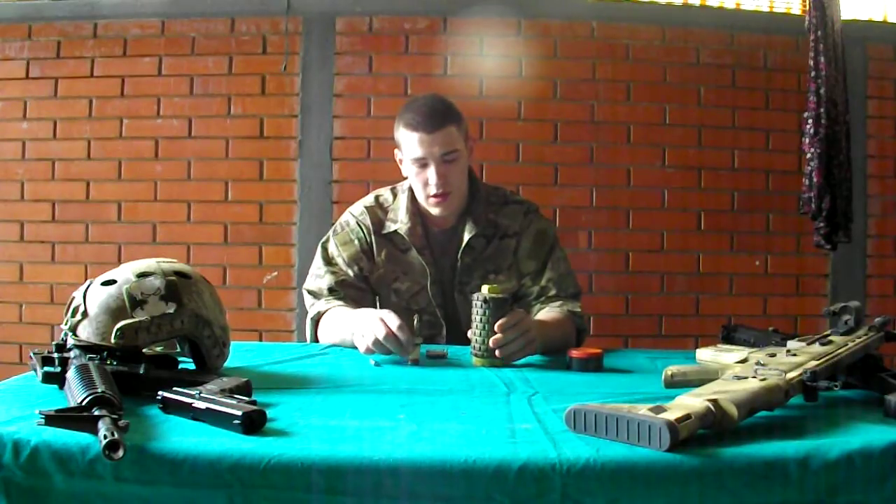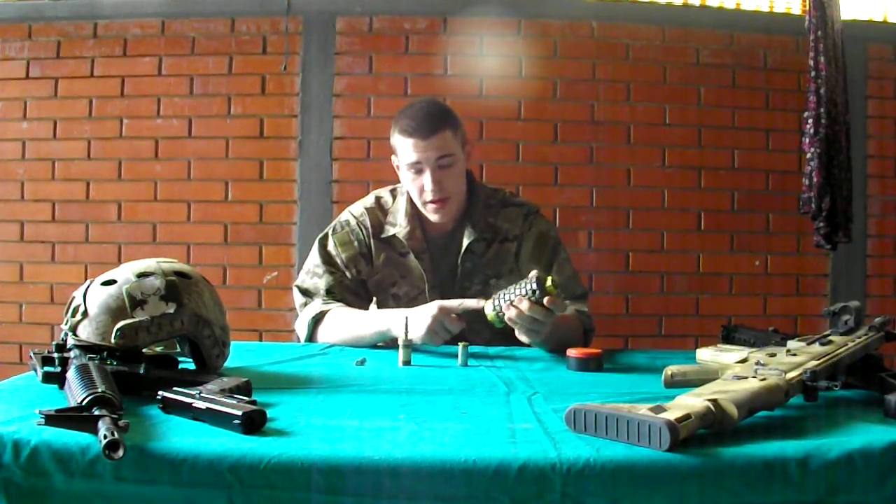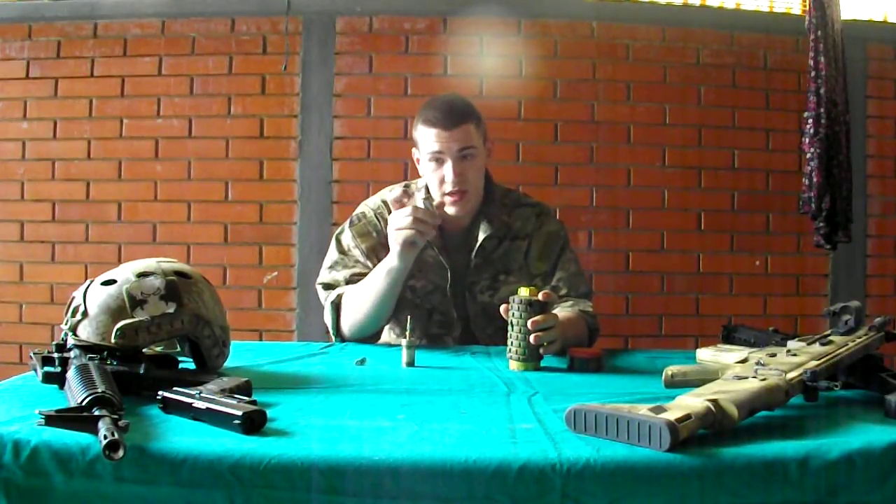So these are the three main parts: the body of the mine, the trigger, and the mechanism that fires the mine.